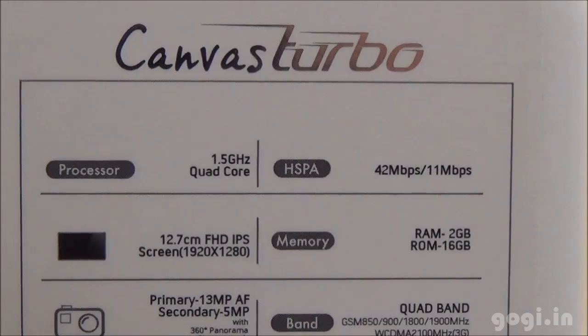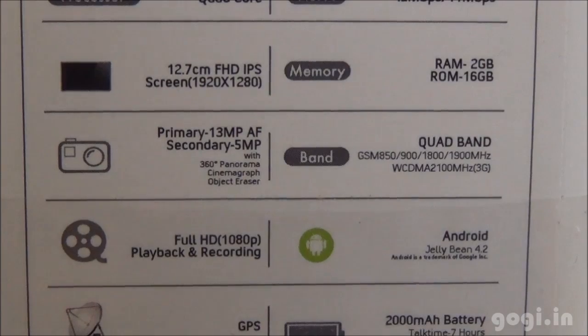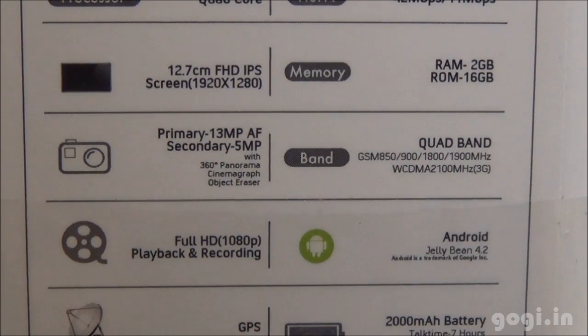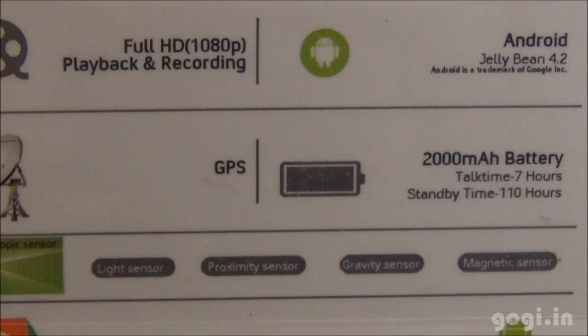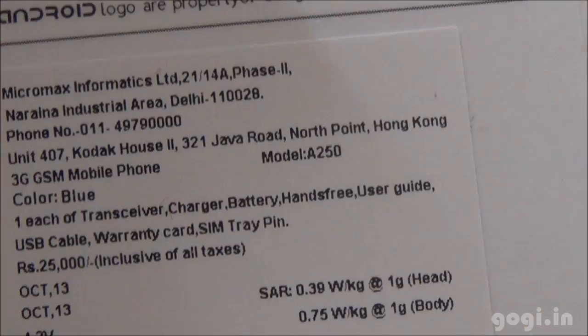Let's check out the specifications as mentioned on the box pack: 1.5 GHz quad-core, 3G supported, 5-inch IPS screen with Full HD resolution, 2GB RAM, 16GB internal storage, 13MP rear autofocus camera, 5MP front camera, quad band, Full HD recording and playback supported, runs on Android Jelly Bean 4.2, 2000mAh battery, and it also comes with light, proximity, gravity and magnetic sensors.